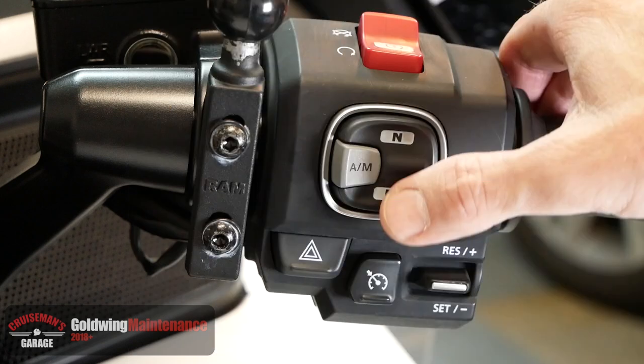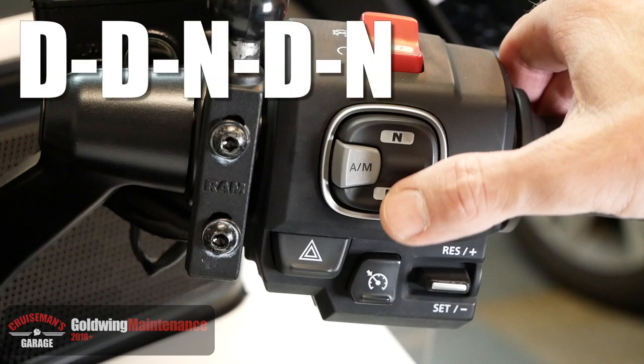The next step will be to press the drive and neutral switch in a specific order. This will instruct the computer to reinitialize the transmission. The correct sequence is: drive, drive, neutral, drive, neutral.